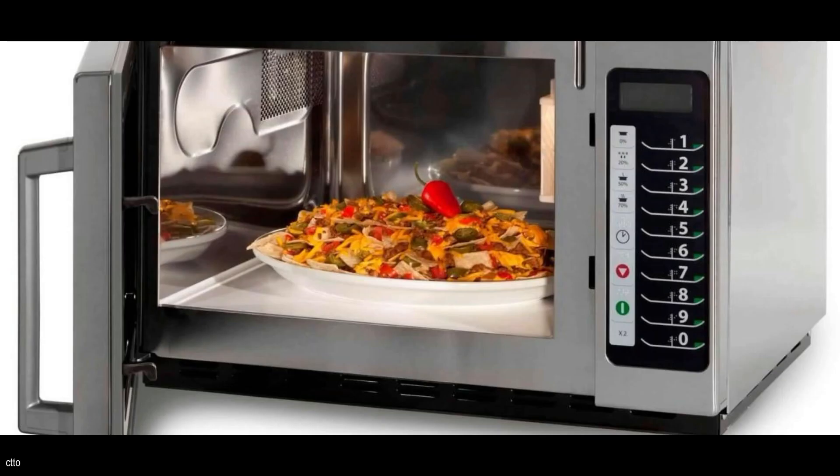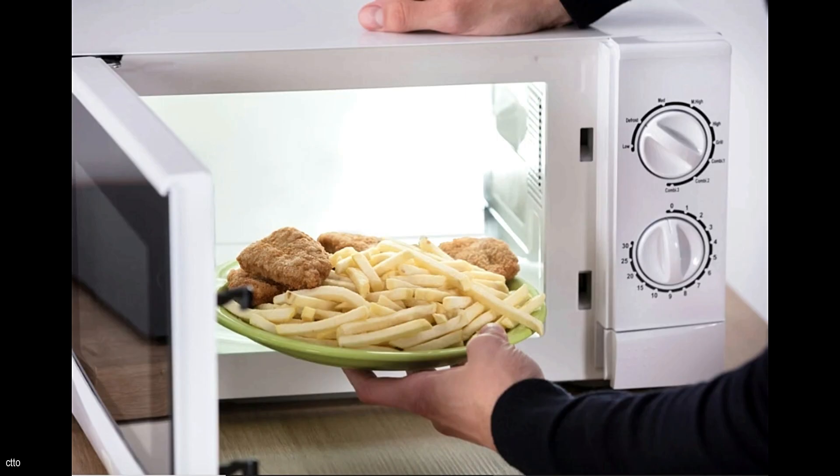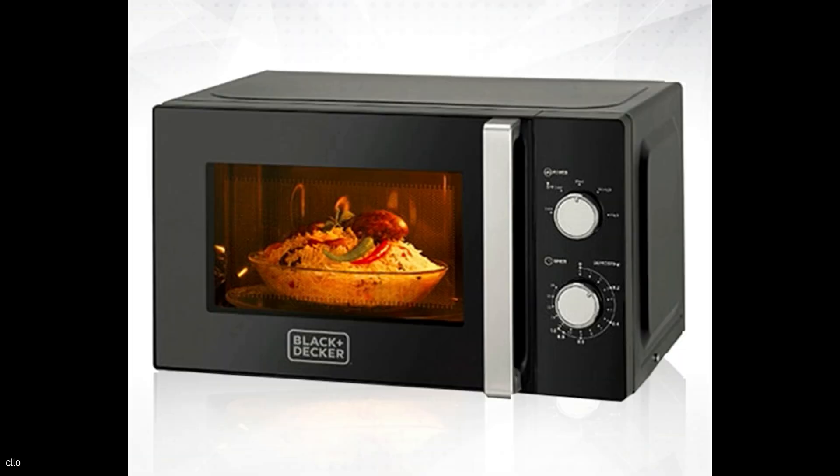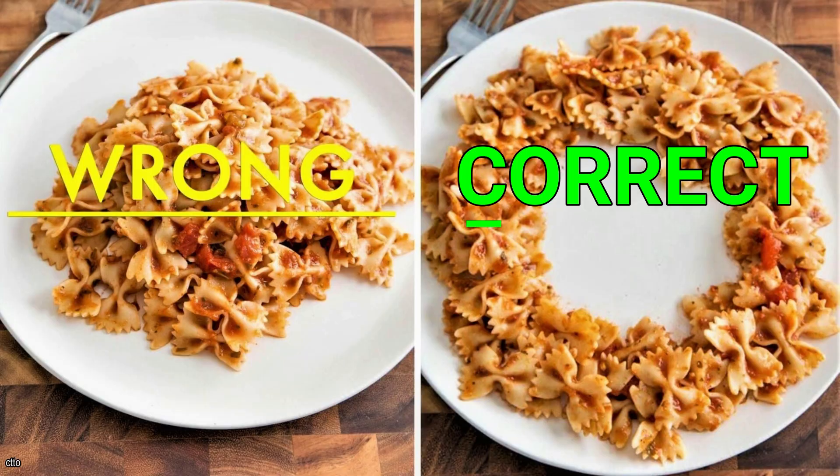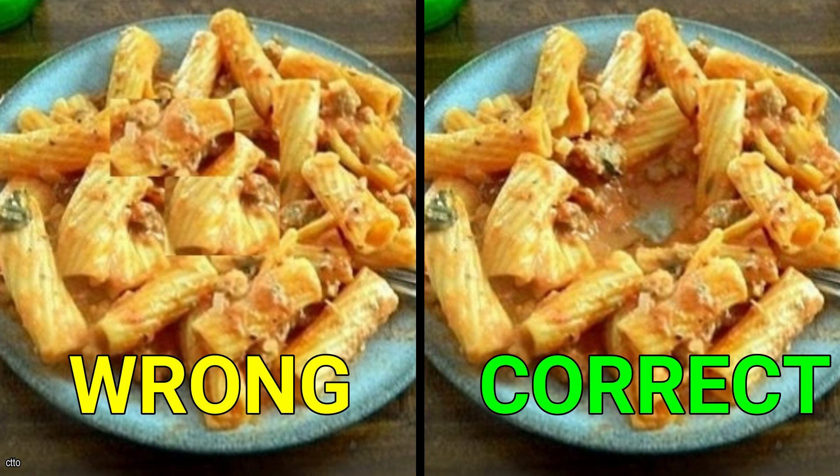Do you ever get the impression that some areas of a microwave-heated container of leftovers are chilly, and others are scorching hot? If you put the food on a plate or leave it in the container, the heat will not be evenly distributed. You should try this procedure the next time you need to reheat something: while arranging the food on the dish, make a little hole in the center to ensure that everything reheats evenly. You won't have to continually rewarm your meals in the microwave, because everything will be at the same temperature.